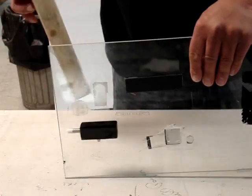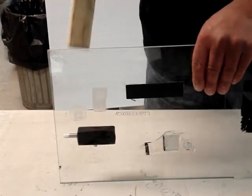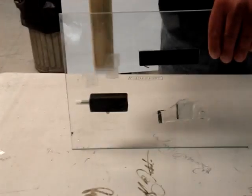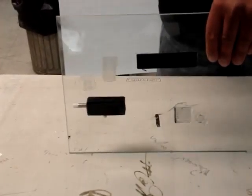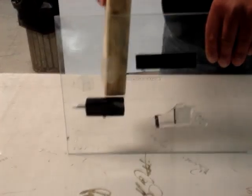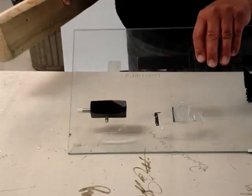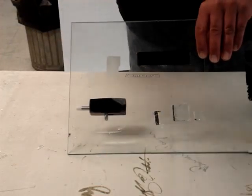I don't see it delaminating at all. There it is now, a little bit. Okay, we're starting to — yep, right in here. You're pulling the glass off.